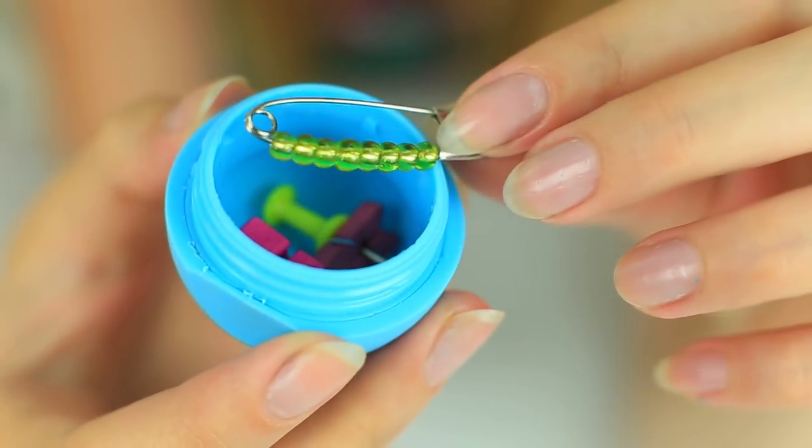My friend and I are great EOS lip balm lovers. I've got a real lip balm, but she's made a small stuff holder. It's a super cool idea — smart and useful.